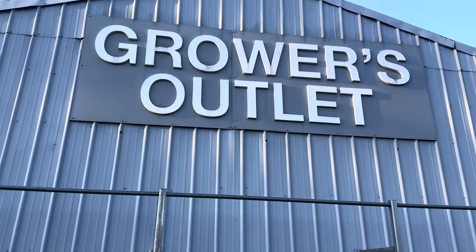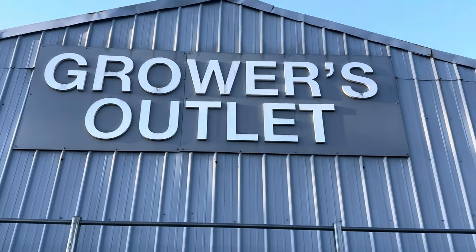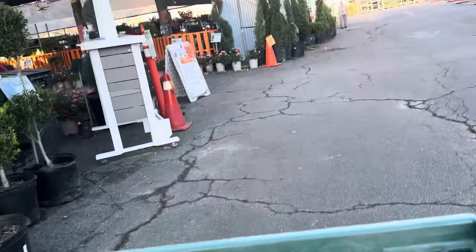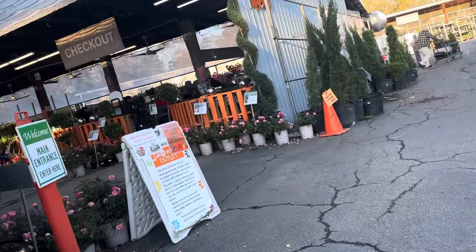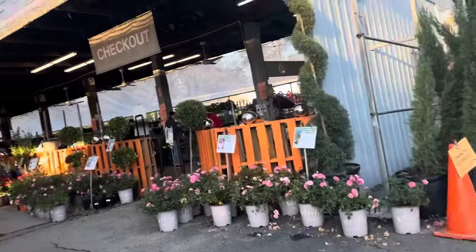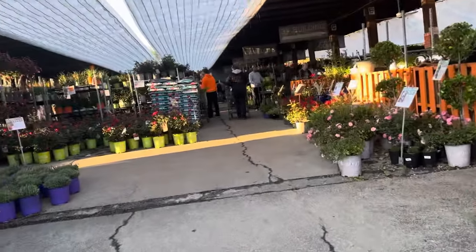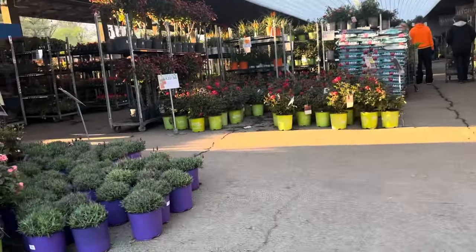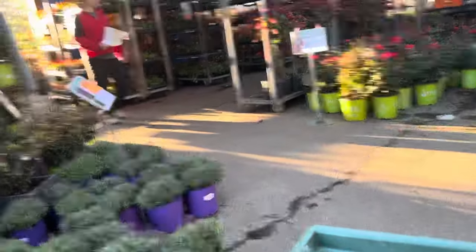I'm actually also looking for some wine cups — those are beautiful, so I'm hoping they have them here. Oh wow, that lavender looks good! $11... $10.